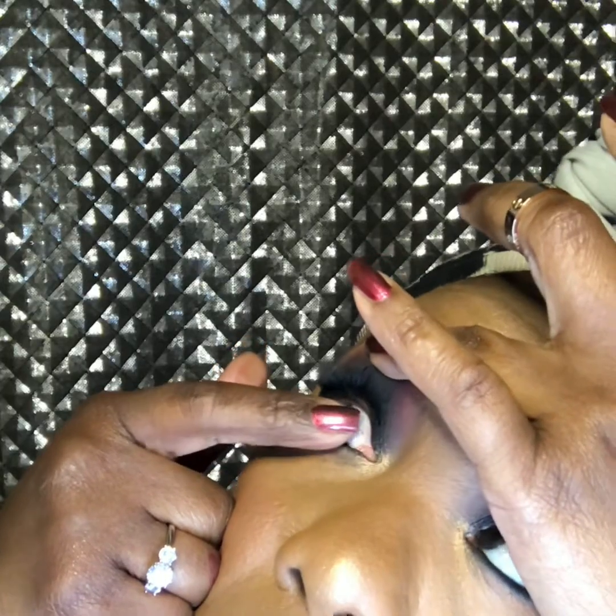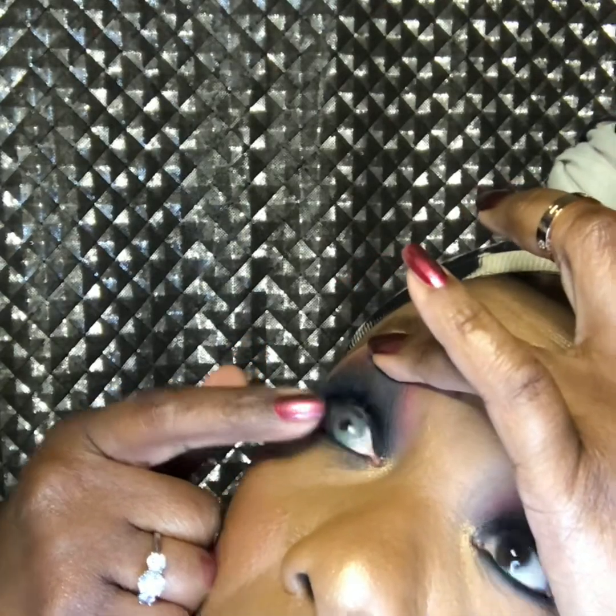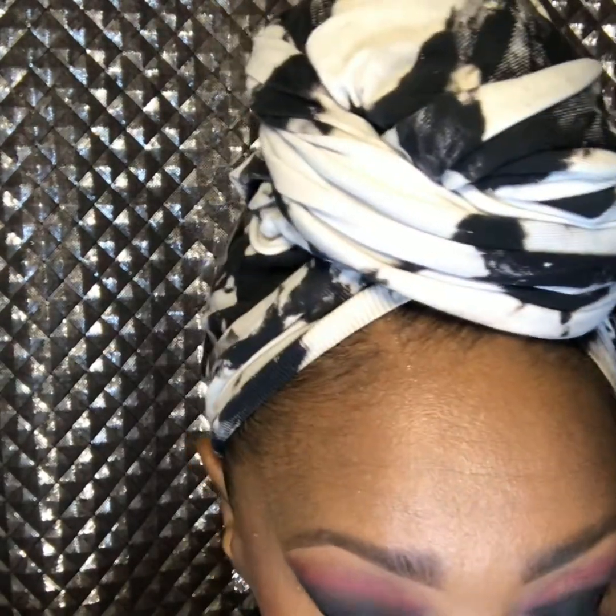Empty the lens into your palm — there it is. Open your eye up top and bottom. I can open mine up just at the top, and then place it over your pupil.